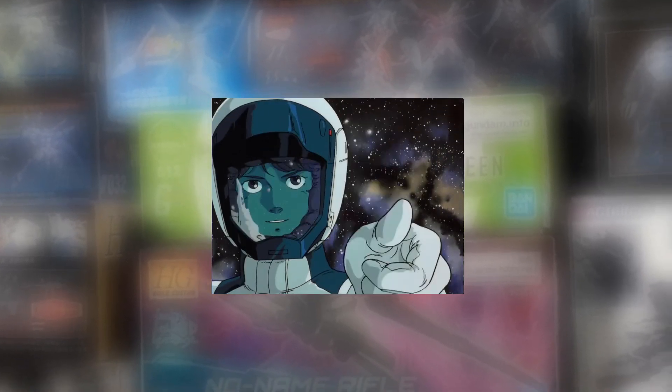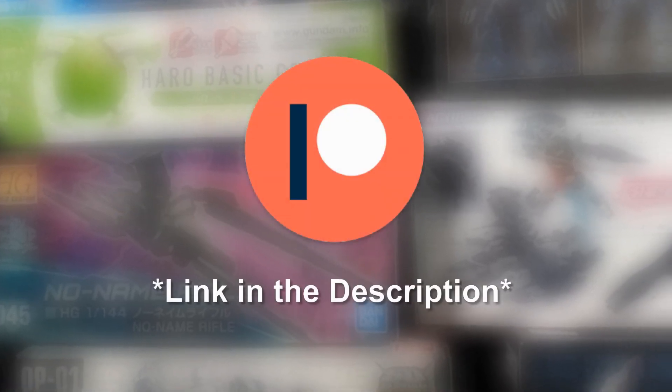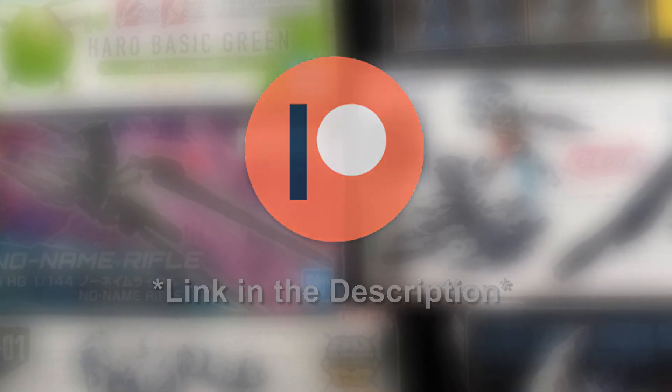Anyway, that's all for this review. Be sure to let me know what you think down in the comments below. Give the video a thumbs up if you enjoyed it — helps a lot. Subscribe and hit the bell for future reviews. Go follow me on Twitter for updates, and consider supporting me on Patreon so I can keep making reviews just like this one. And as always, until next time, happy building.